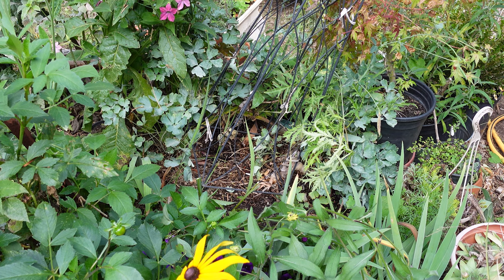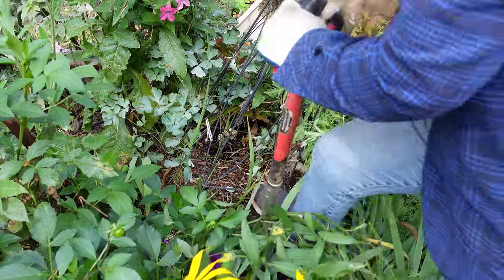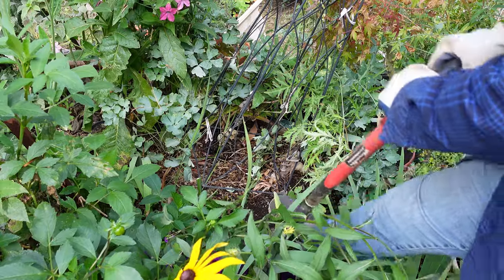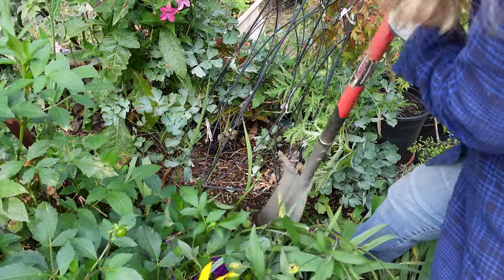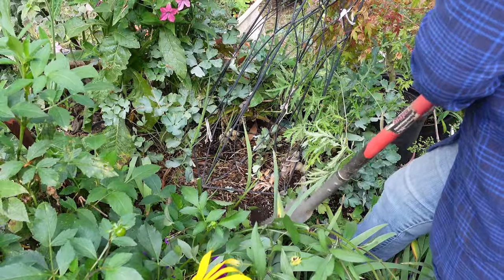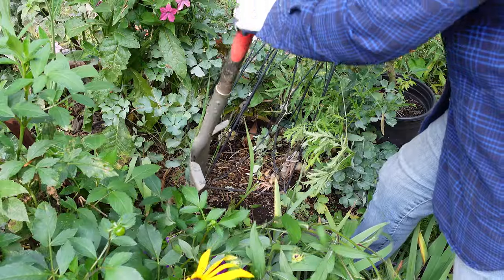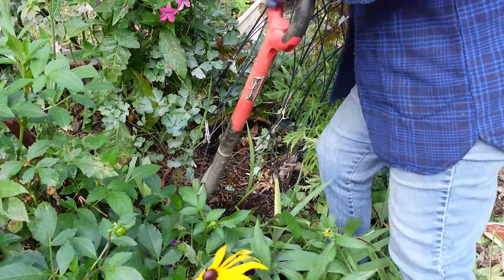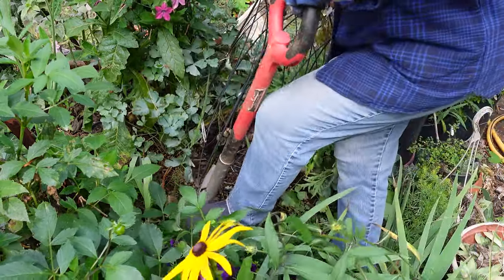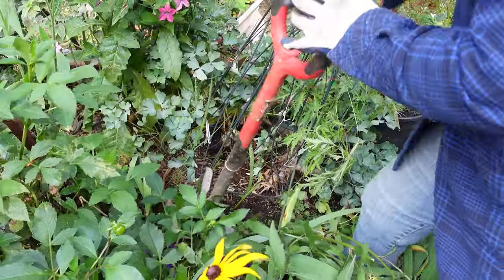I have everything cleared away for the most part. I'm getting back a few inches — it feels like there's something really hard in there. The shovel's not going in — there's something very solid in the ground here blocking my way. This is going to be even riskier than I anticipated as far as being able to get this up, and being there's so many plants in here it's going to be tough to get way down to the tap root.